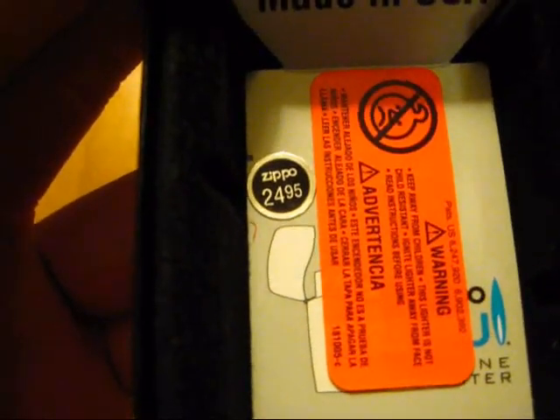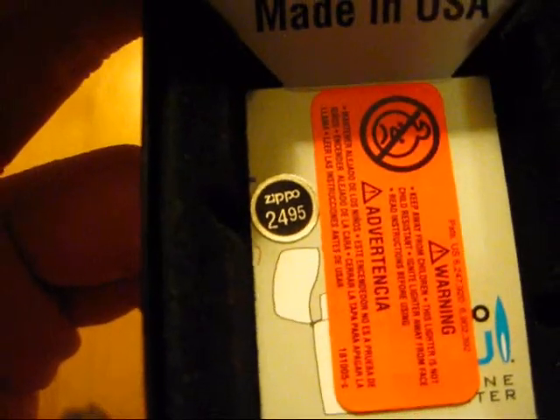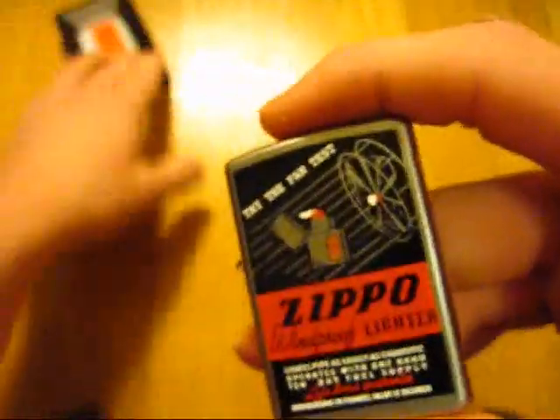I got this for $24.95. It's an MSRP — I actually got it for a little bit of a discount. It usually runs for $24.95 for most people. And as you can see it is a satin chrome.